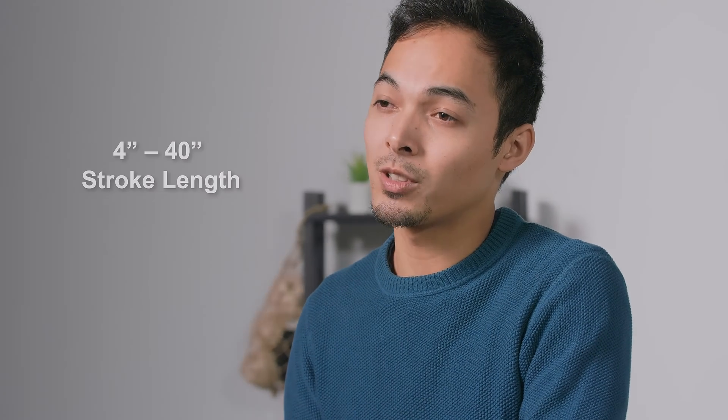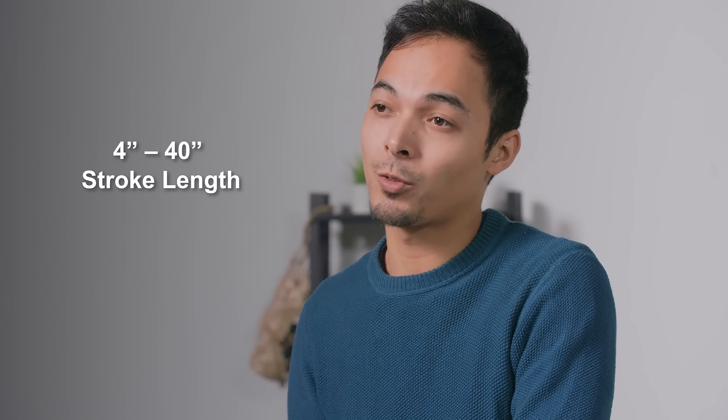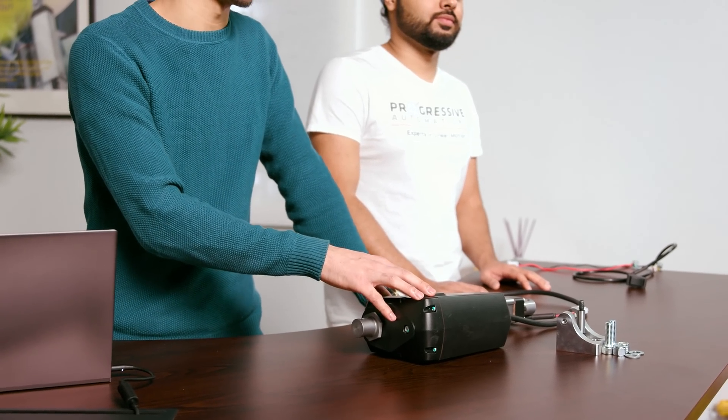The PA13 is available in stroke lengths from 4 inches all the way to 40 inches, but custom options are always available. For example, here we have an 8-inch stroke length.